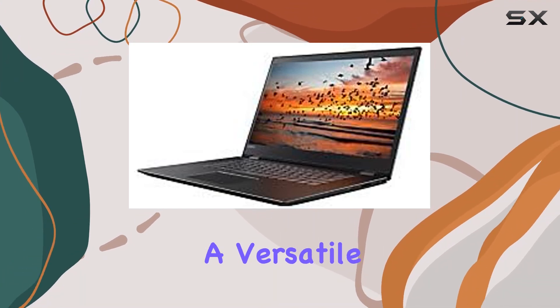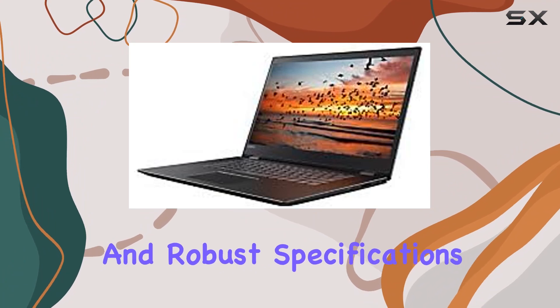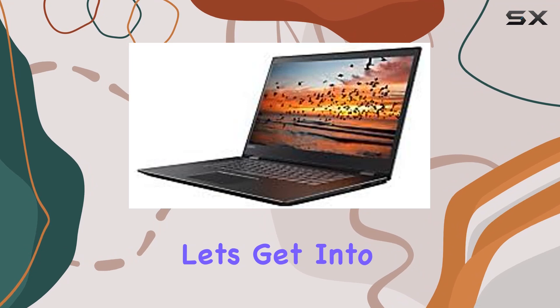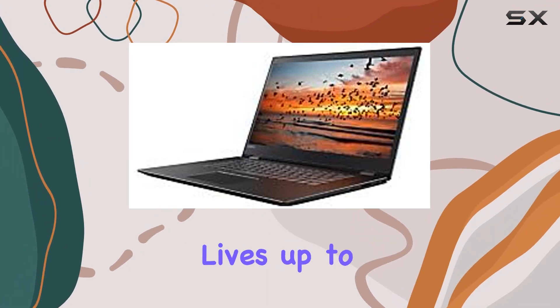If you're in the market for a versatile device with a sizable screen and robust specifications, the Lenovo Flex 5 might just be the perfect fit for you. Let's get into the details and see if it lives up to the hype.